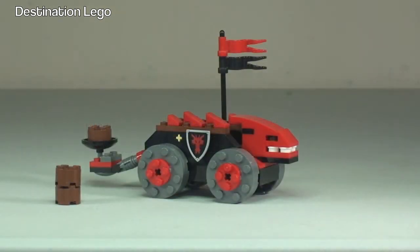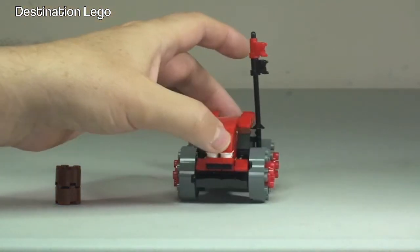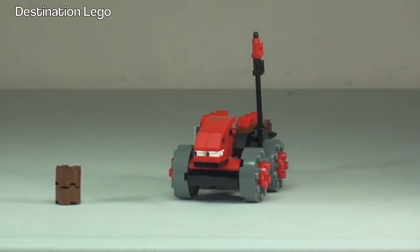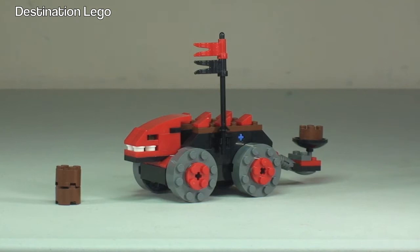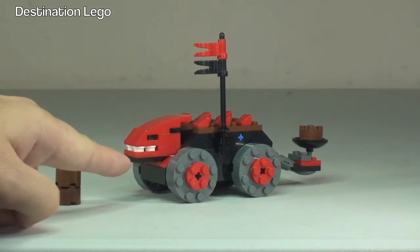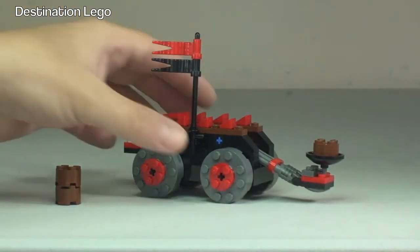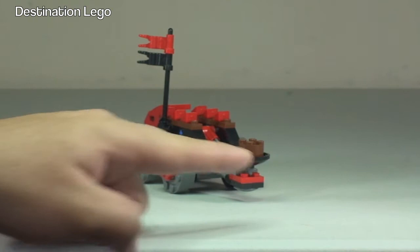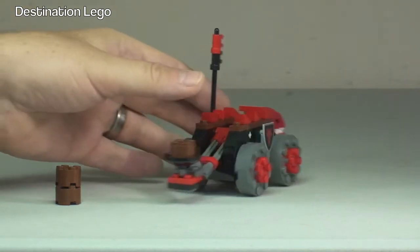Next up is our battering ram and catapult combination vehicle. Let's spin that around and show you a few angles. It's a pretty mean-looking battering ram and catapult, with this dragon's head design as part of the battering ram itself, and the main catapult mechanism at the rear.